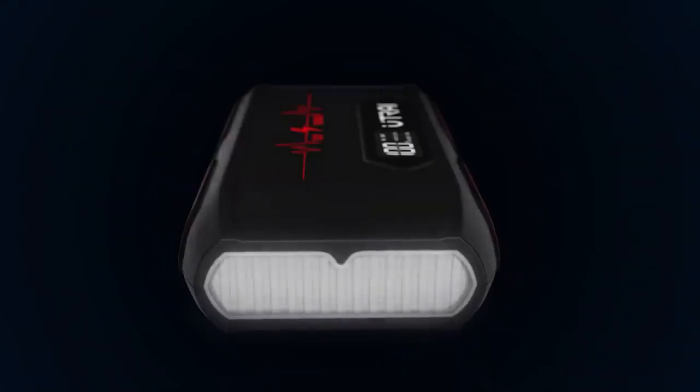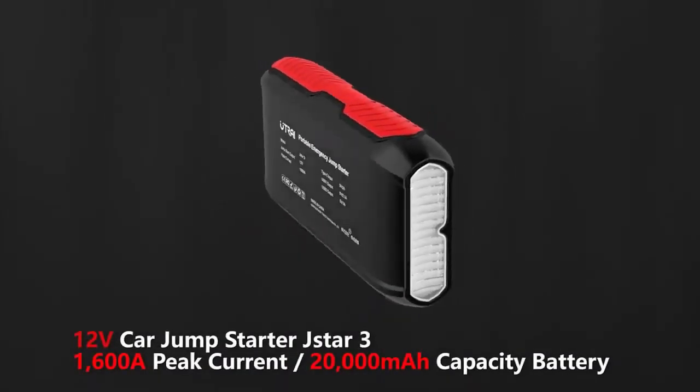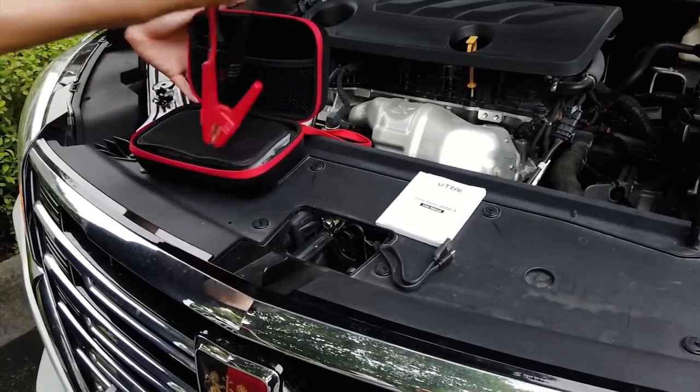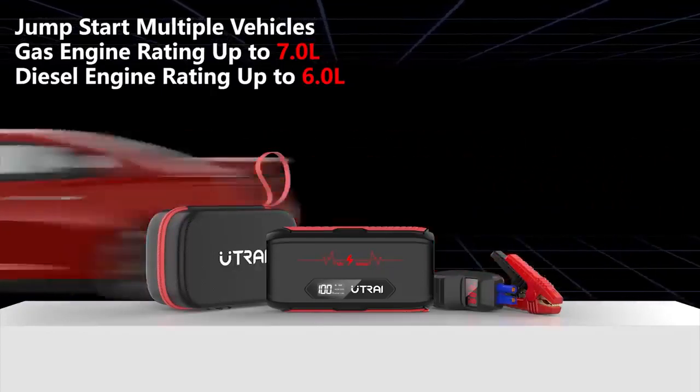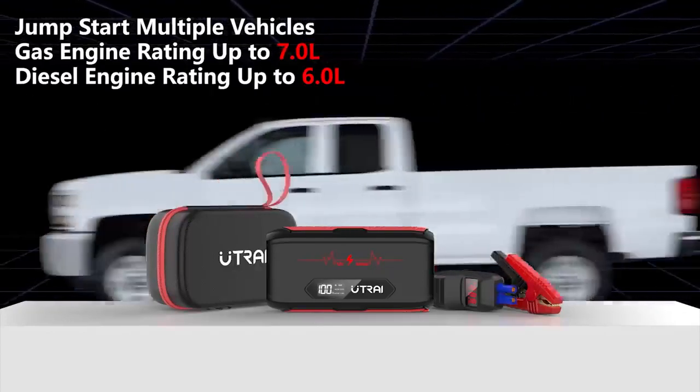Outre J-Star 3. Featuring a 20,000 milliamp-hour large-capacity battery, the J-Star 3 by Outre is a reliable vehicle jump starter suitable for up to 7.0-liter gasoline engines or 6.5-liter diesel engines.